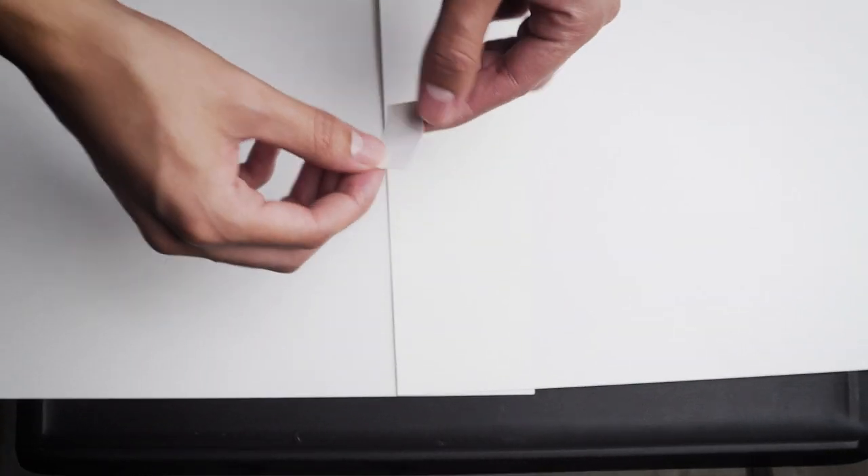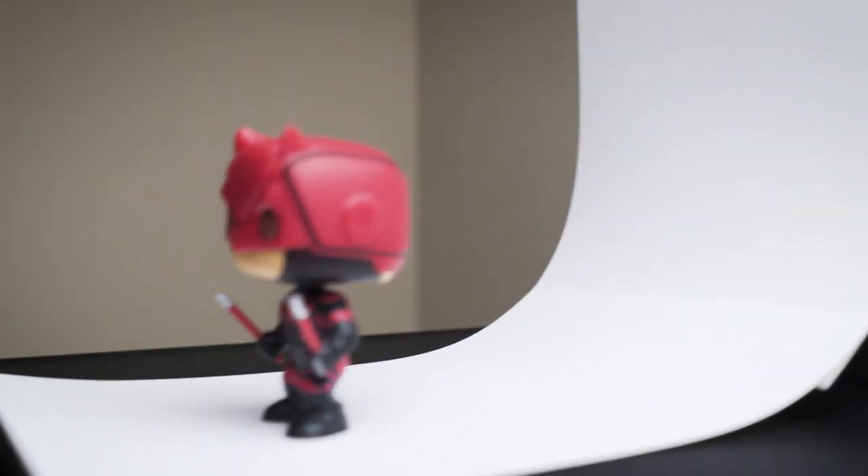I'll be using a Daredevil Funko Pop, so I'll only be needing two pieces of paper. Keep in mind that if your product is bigger, you'll be using more paper. Next, just tape them together down the middle and grab a book — we're going to use the book for support. The reason we tape the paper is so we get this nice little curve, which helps smooth things out when we edit.